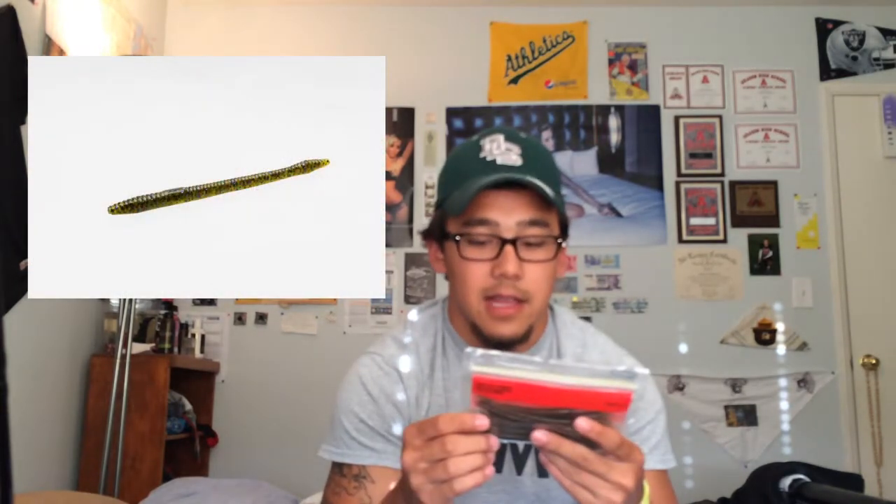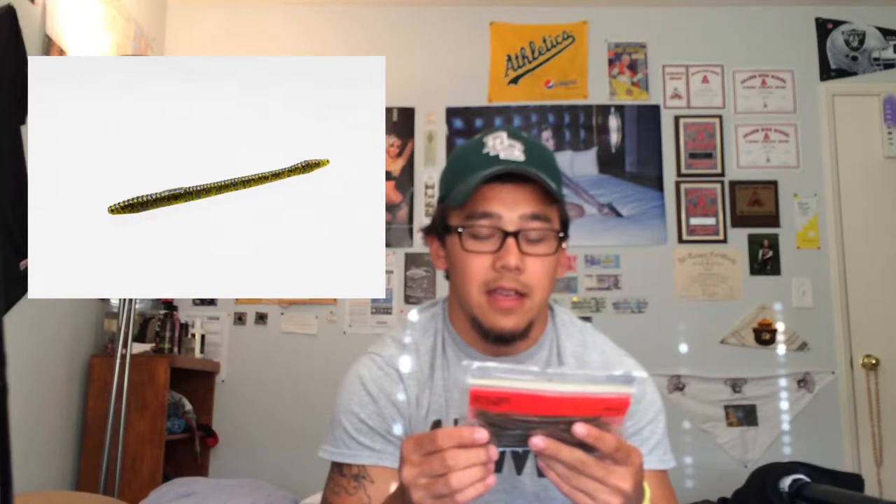Another one I have here is the Zoom watermelon red finesse worm. Just yesterday I caught a three-pound largemouth bass on these, going on a shaky head. It's a nice fluid bait. I Texas rig it, shaky rig it, wacky rig it weightless, or drop shot it just to feel the bottom. There's no scent on these, but that red flake is great on sunny days. It's a good durable bait — I really believe in these finesse worms.